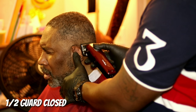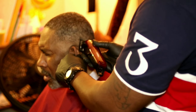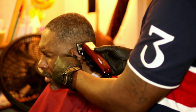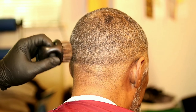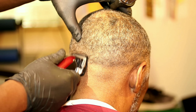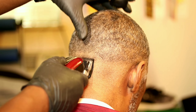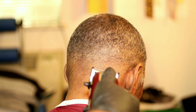This is the half guard close. I'm just trying to take out that bottom line right there — you just hit that line at the bottom and it'll slowly start to fade out. Make sure you keep brushing after you put the clipper over the hair to get all the cut hairs off. See that line slowly coming out.